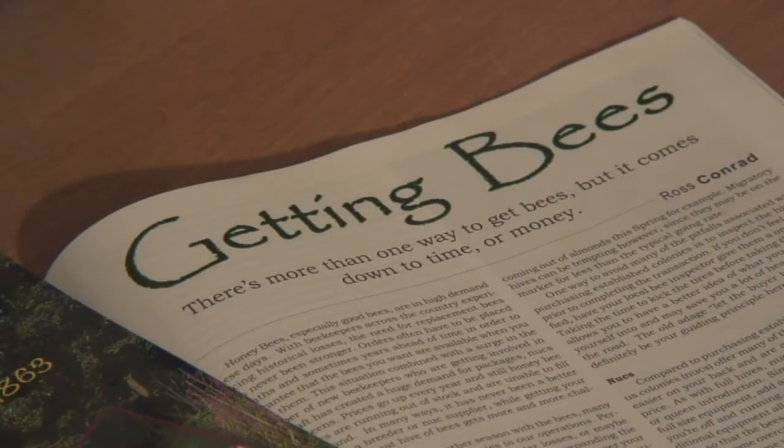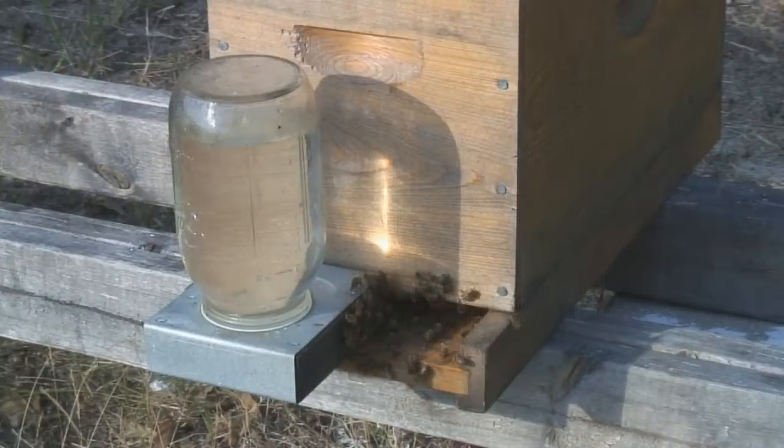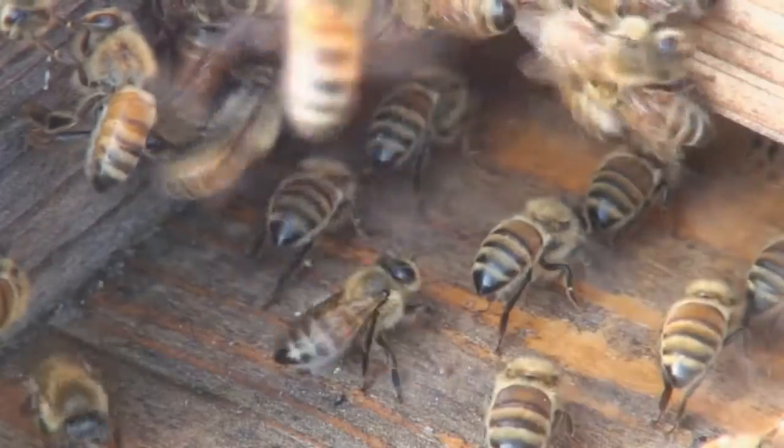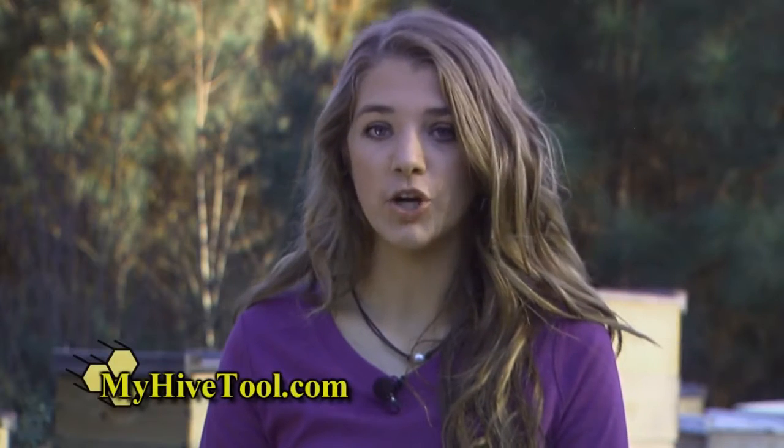My Hive Tool presents the beginner beekeeper with the needed beekeeping tools, equipment, and techniques to successfully keep bees. In My Hive Tool, we follow three hives through their first year, starting with the ordering of two packages of bees and a nucleus hive. Follow step by step as those hives grow into full-size colonies — learn what to do and when to do it. Even experienced beekeepers encounter problems.